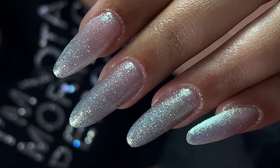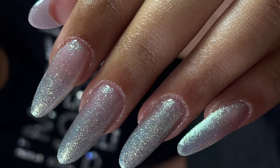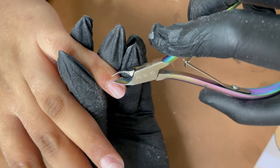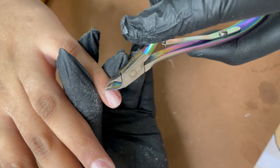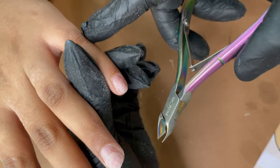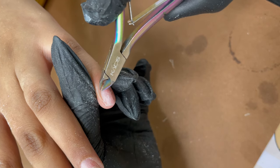Please don't forget to subscribe, turn on the notification, like this video, and comment. Now let's start with the video. I have almost completed the dry manicure part. In case you don't know how to do dry manicure, you can check out my Russian manicure tutorial where I have explained all the steps in detail.